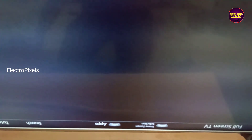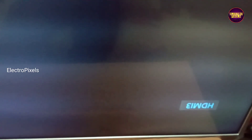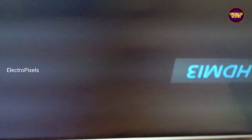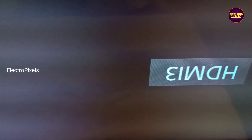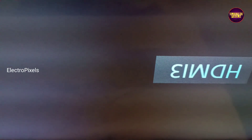Here you can see this is the fault. As we discussed earlier, these types of complaints are mainly due to internal shorting in gate signals inside the glass panel. However, we can repair this panel using a temporary solution if shorting is with any one side of the panel we can fix it. If both side gate signals are short then it's not possible.